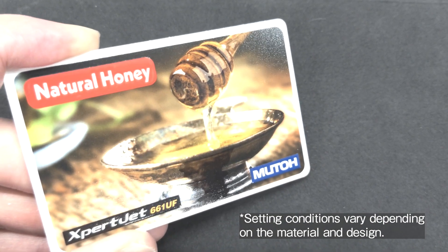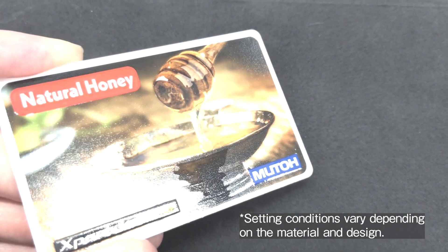Also, by adjusting the clear ink data, it is possible to expand the texture range.